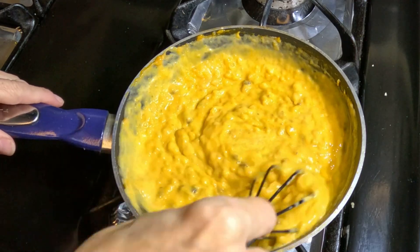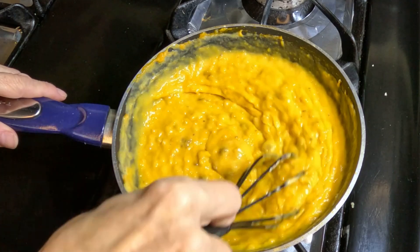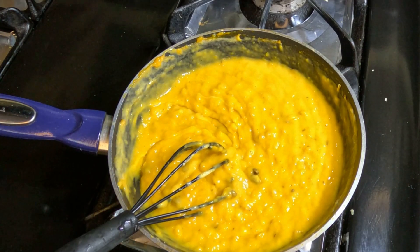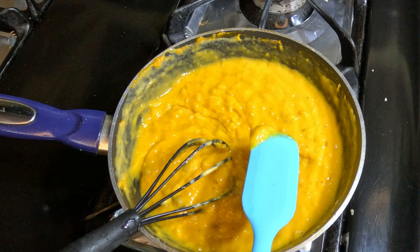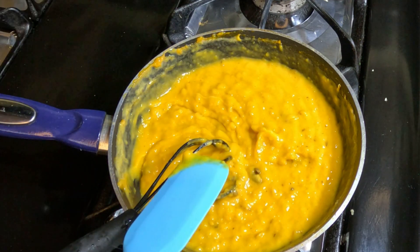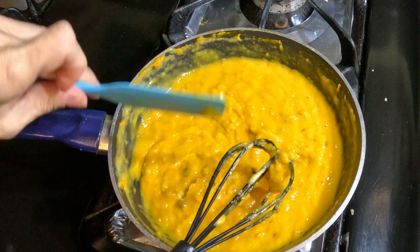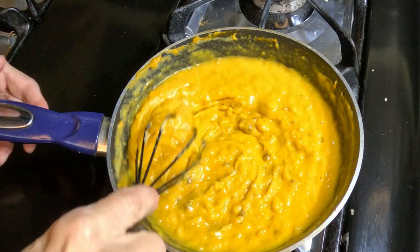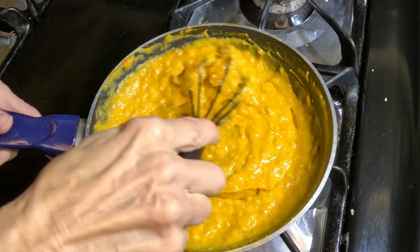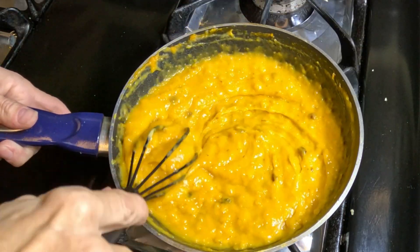Even though it says it only makes one, you don't need all of this. Let me get something to taste this with — let's see if it needs anything. No, not at all, doesn't need a thing. And that's what you do.